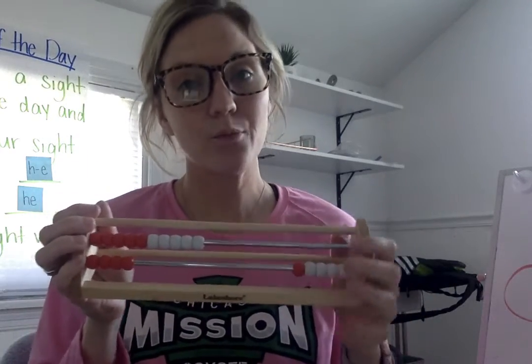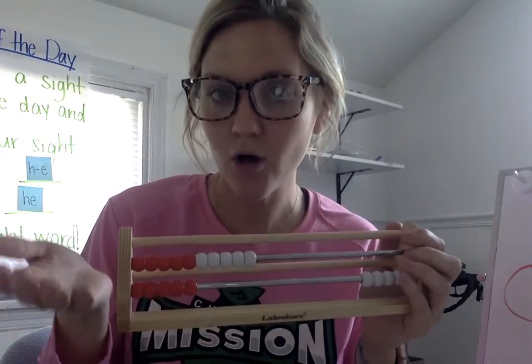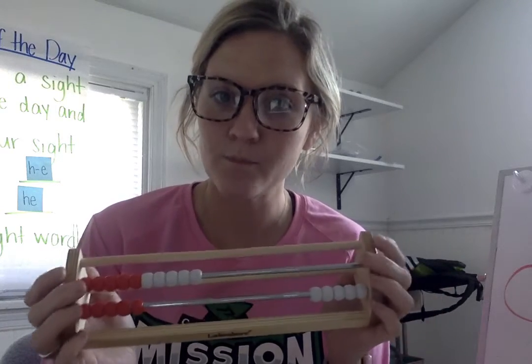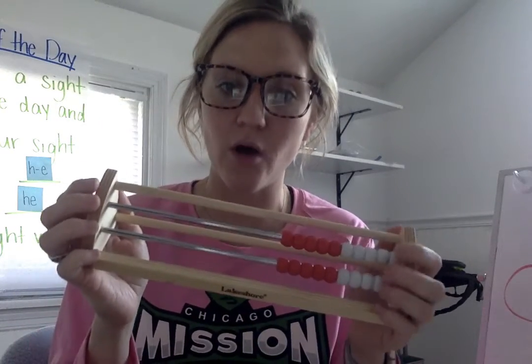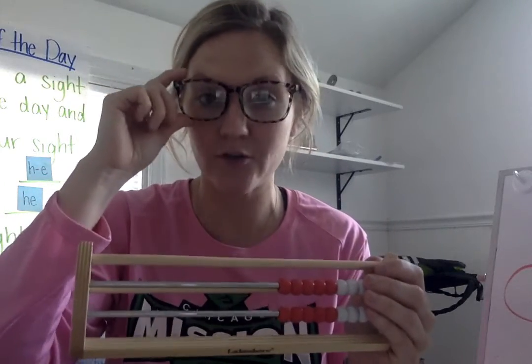So there are fourteen beads. Now, if I move one more over, how many do I have now? What number comes after fourteen? Let's go ahead and count — we'll do it and then we'll add it all the way and we'll figure out if our brains know what number comes after fourteen.